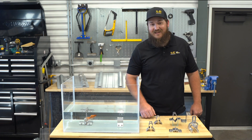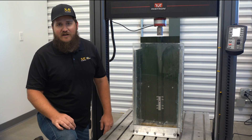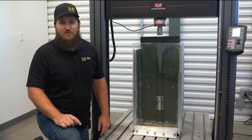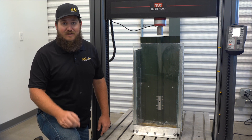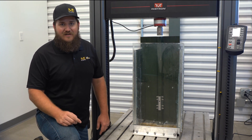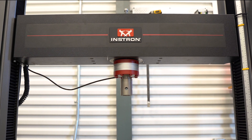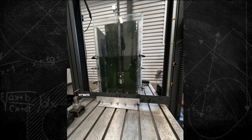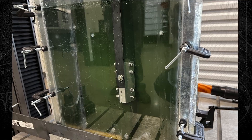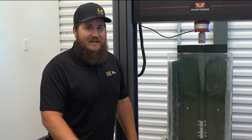Now, we could have left it at that, but we decided to take it a step further. We designed a variation of ASTM E2140 to test the waterproofness of an S5 bracket when a load is applied. For our method, we attached a mechanical pull test to see how watertight the attachment is under six inches of water while subjected to the full allowable load. Once again, our bracket kept the water out.